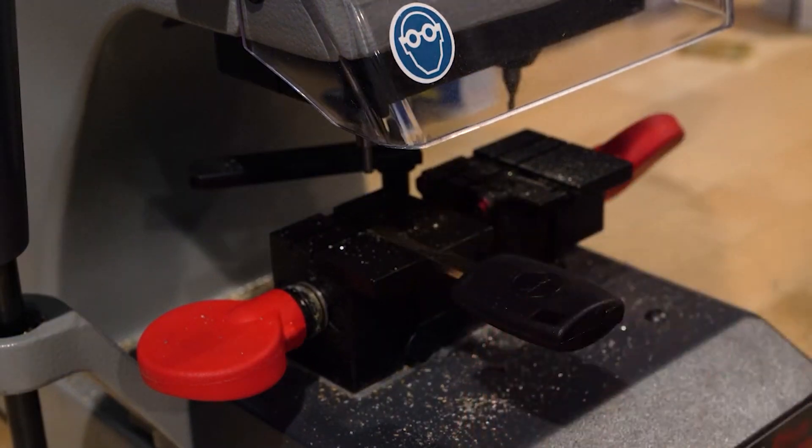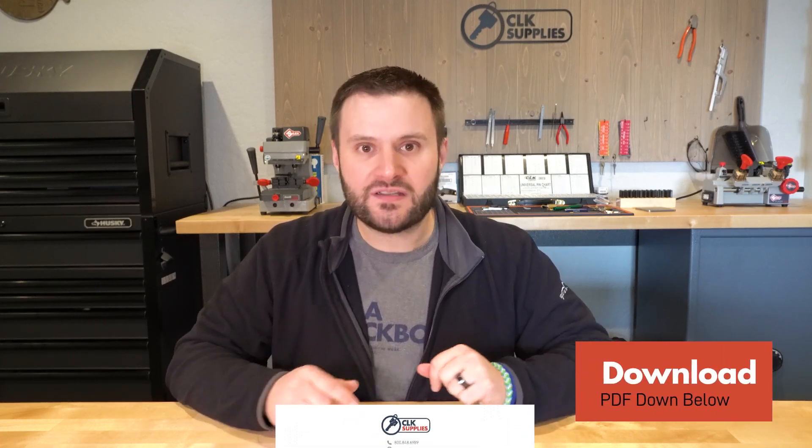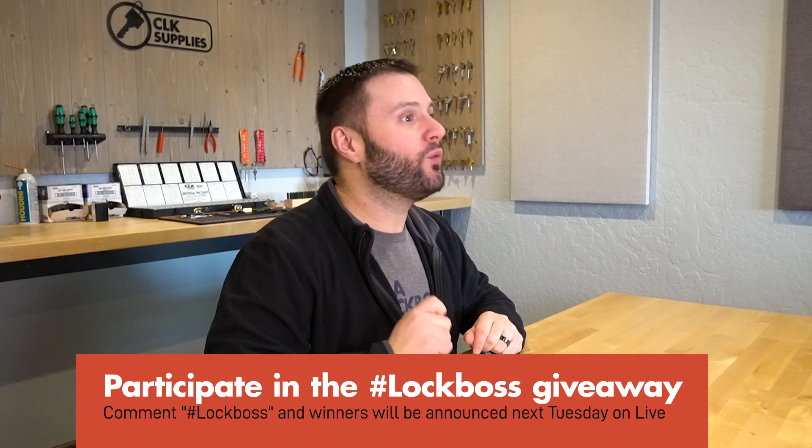There you have it — put it on the buffer wheel for a second and that's how you cut one of these two-track Ford high security keys. That's all the information you need for the H128 Ford high security transponder key. Make sure you download the PDF in the notes for a quick fact sheet. I'd love to know your experience with this key — leave a comment, and include the hashtag #LockBoss to automatically be entered to win one of five free prizes we give away each week on YouTube.